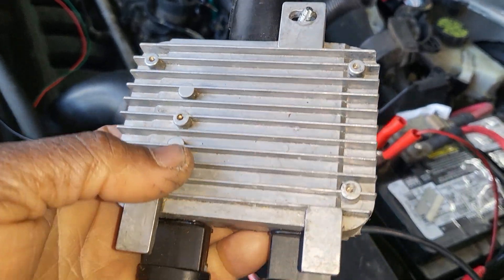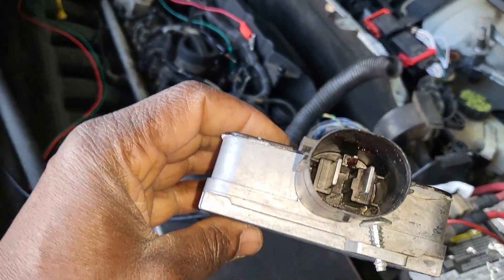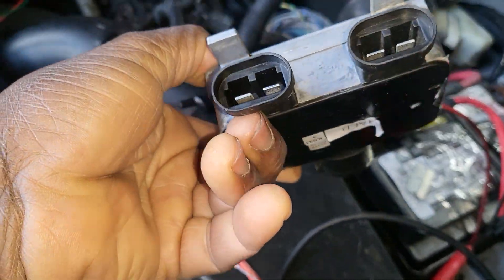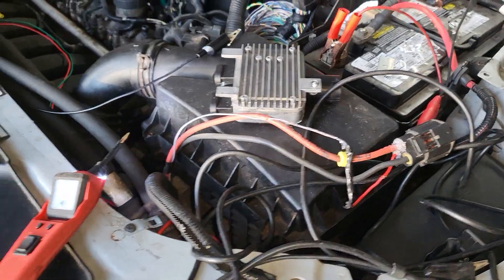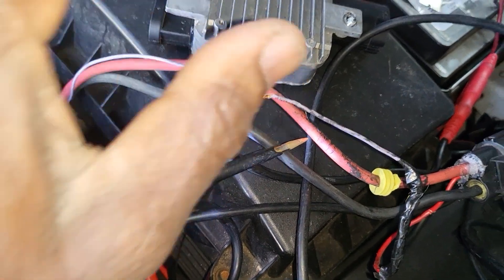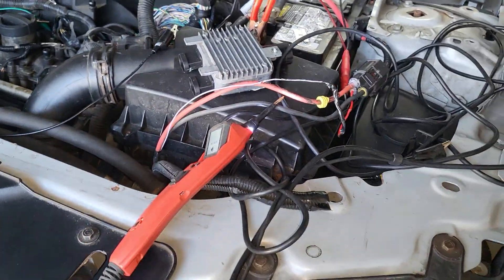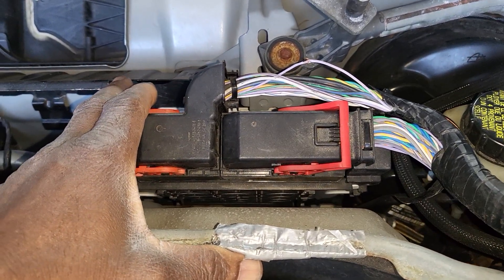The customer brought a fan and also a new module. This module is a dual output — the connector goes in here and you can run one or two fans depending on the setup. It still doesn't work. When I put a regular test light on it, I'm supposed to get some signal but there's nothing. So we said there are two possibilities: either the wire broke, or the engine computer went bad.